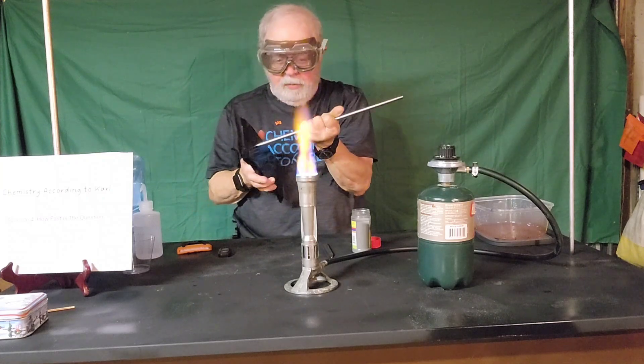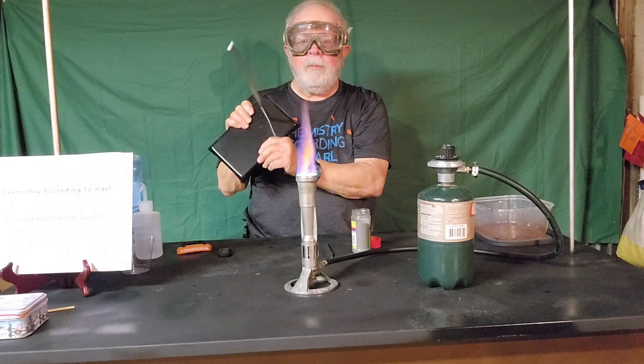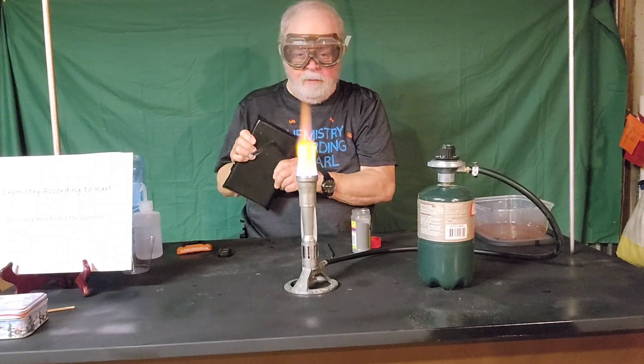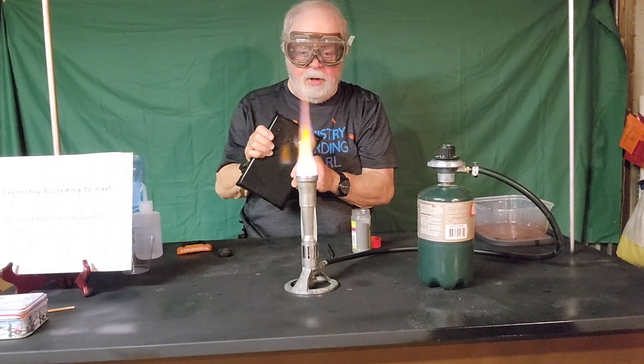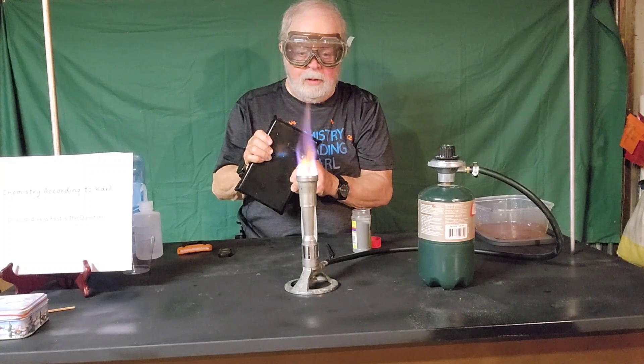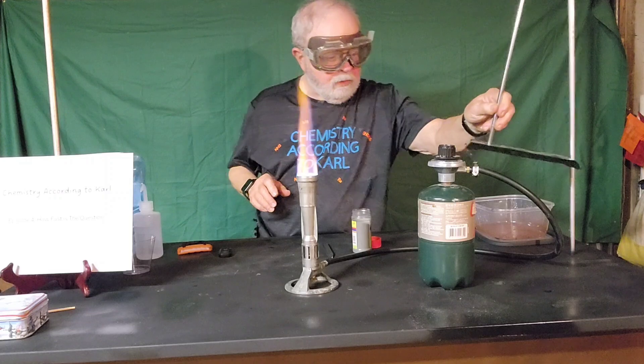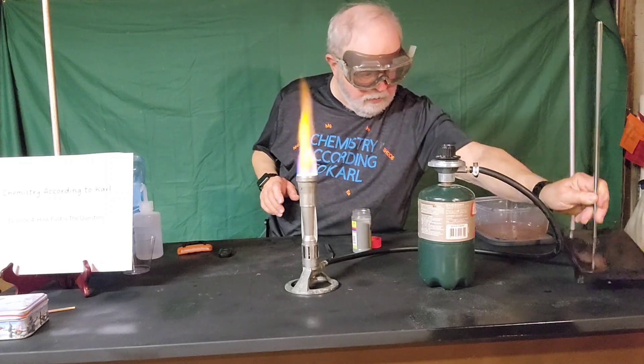I have a Fischer burner flame going here, and a big piece of iron. I'm going to put it in here and see if we see much of a reaction. And no, we don't — not much of a reaction at all. It just heats up a little bit.